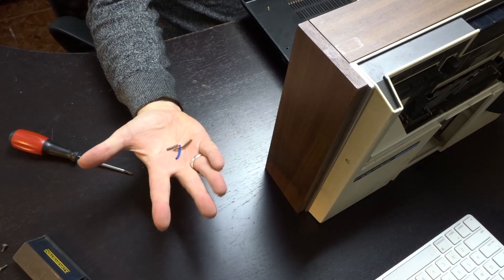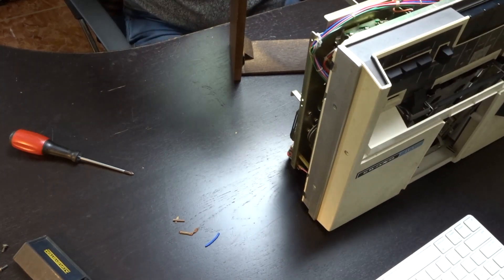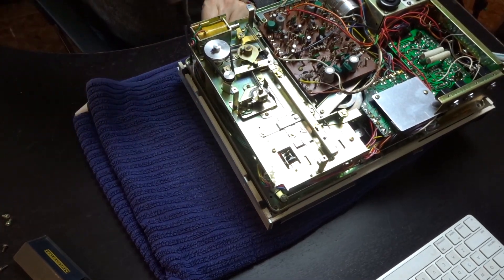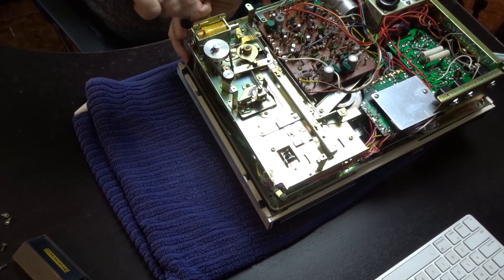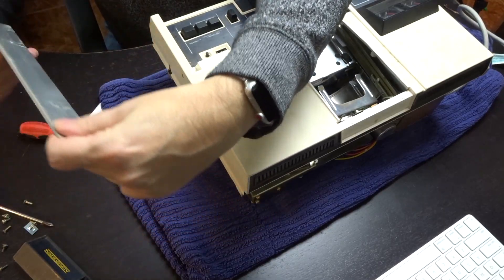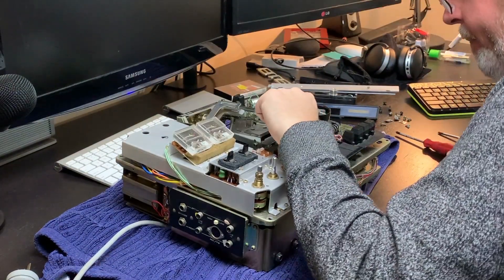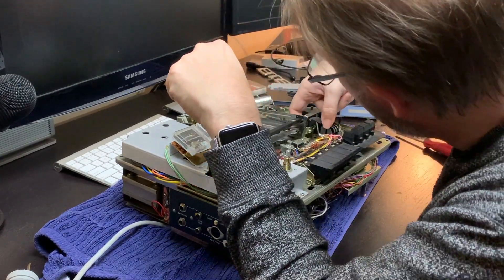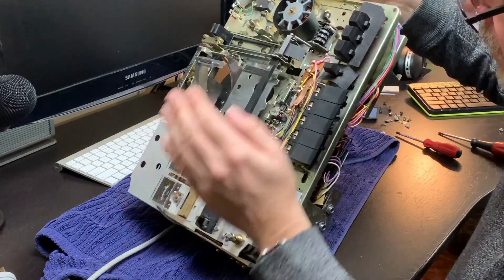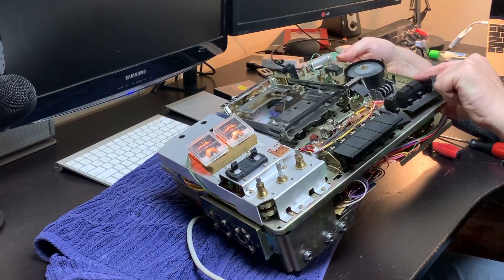Found some scrap metal — somebody must have changed the power cord at one time. Sometimes mechanisms on tape decks are stuck in a weird position and it's difficult to get them unstuck because you don't know how they actually work.